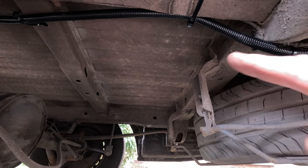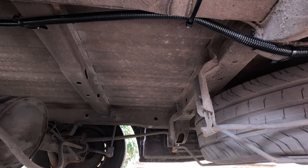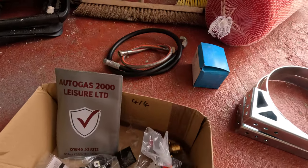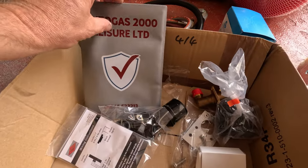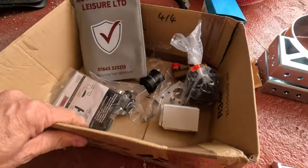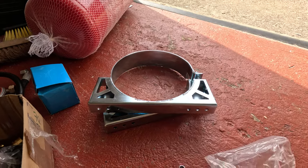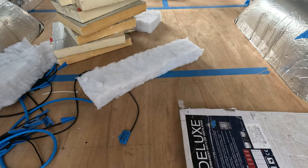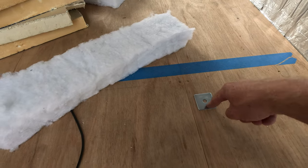I've got to figure out where exactly the brackets are going to go on the floor. I'm going to drill some holes straight up through our shiny new wooden floor, then cut some holes to put plates with bolts through - they supplied those. From Autogast 2000 Leisure Limited, there's an instruction book, the big brackets that go up underneath the van to hold the tank, and the plates. I'll multi-tool out a section of the floor, send those right through with the bolts, then fill it back in again.